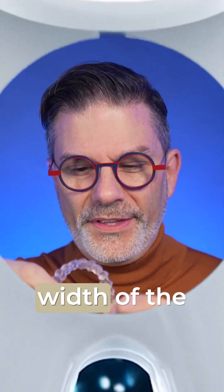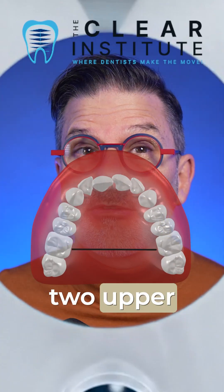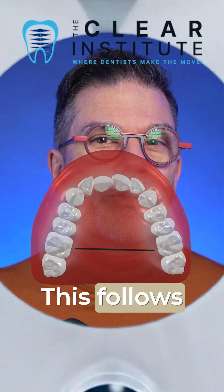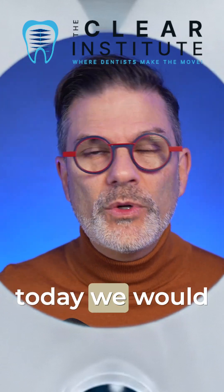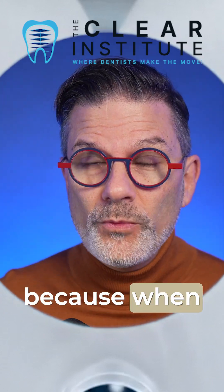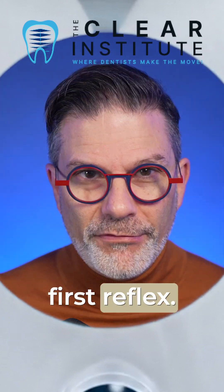Today we're going to talk about the width of the palate — more precisely, the distance between the two upper first molars. This follows what we discussed yesterday in the advent calendar. I said that today we would look at width, because when we need space, expansion is often our first reflex.